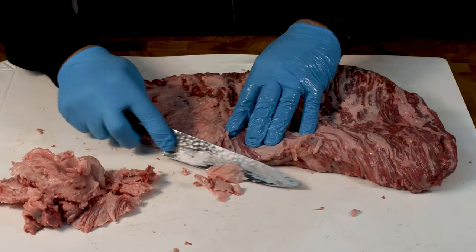So there you go, that gives you an idea of trimming down the point. This end is really thin, like paper thin, so I'm just going to tidy this up a little bit. You could use this thin end for burgers - mince it for burgers and it'd be incredibly tasty. So you've now got a separated point from the flat that you can cook separately and do different things with.